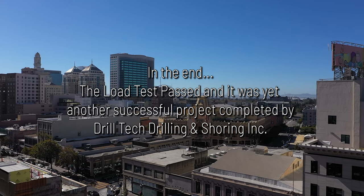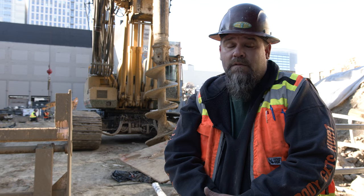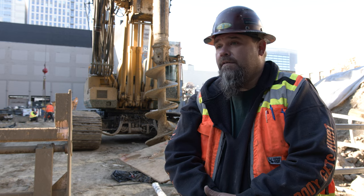Drill Tech does everything. We do micro piles, CIDH piles, soldier piles, tie backs, soil nails, tunneling, mining. Anything that involves shoring — Drill Tech does it, and does it well.